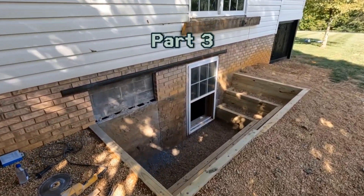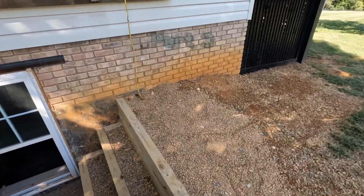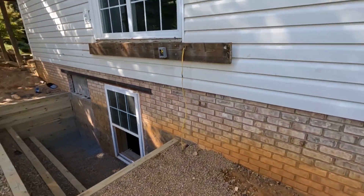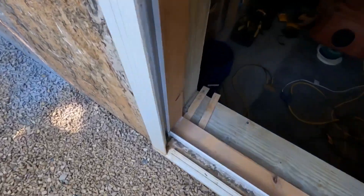Hey guys, it's Knight Brothers and we're back following the video of us finishing the three-tier retaining wall. As you saw, we've already measured, marked, and cut for the egress window and now all we've got to do is start busting out the block.